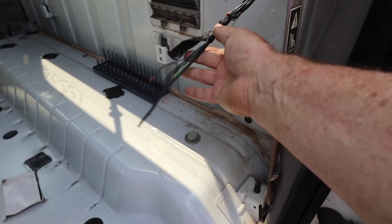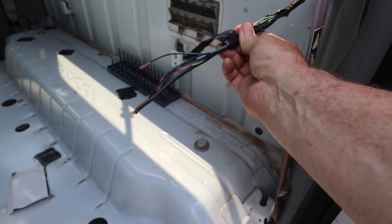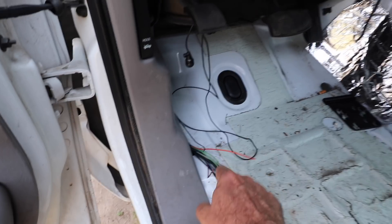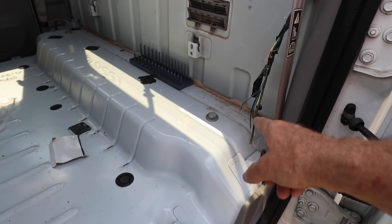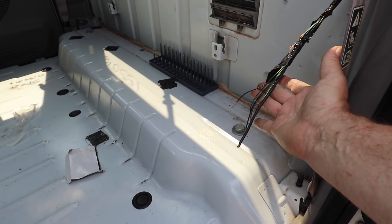I noticed on the interior that this wiring set here — I don't know what it's for — is cut, and those same color wires are down here. It looks like it goes along under the carpet and back here, and then they removed the carpet and the rear seat and just cut this. That's my guess.